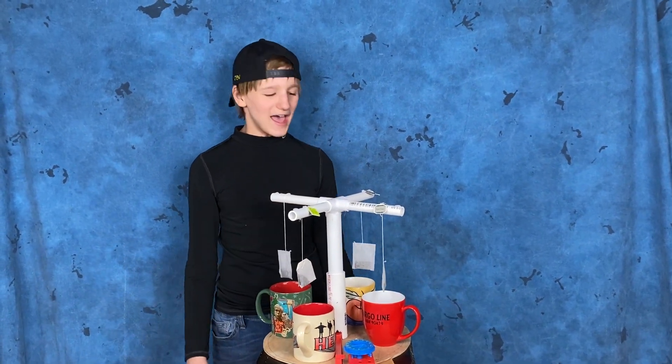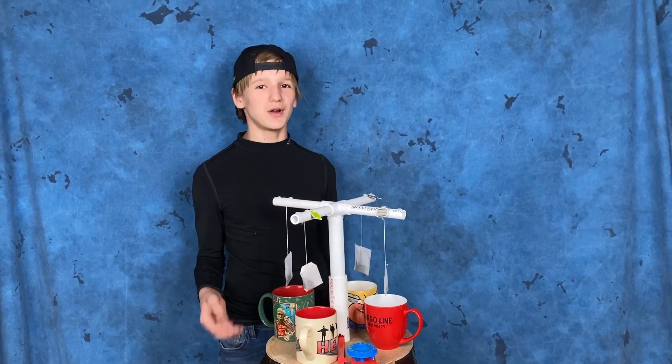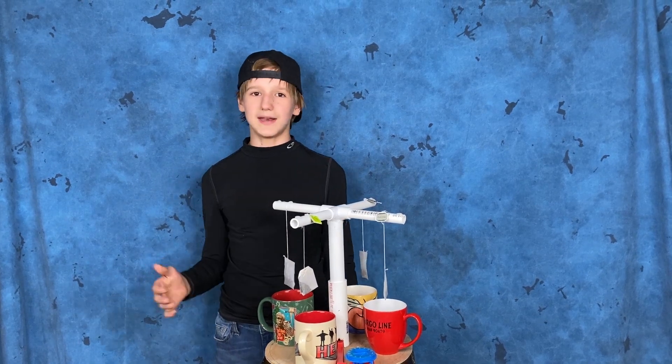Hey guys, it's me Bradley and here is my first prototype with the automatic tea steeper.